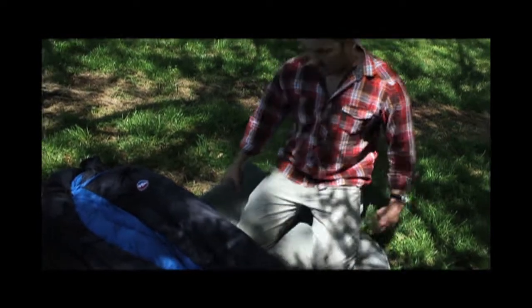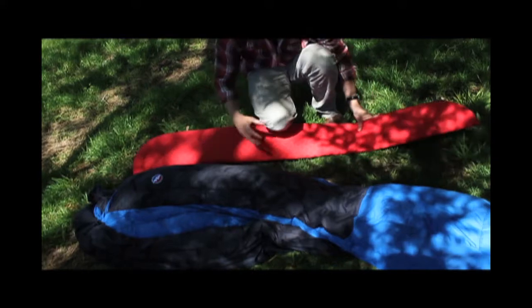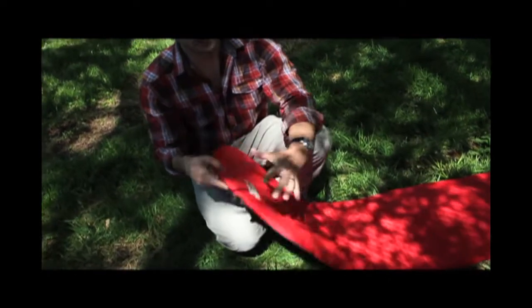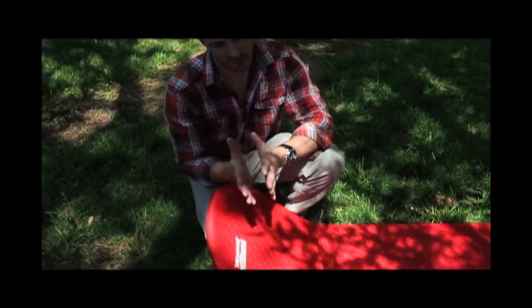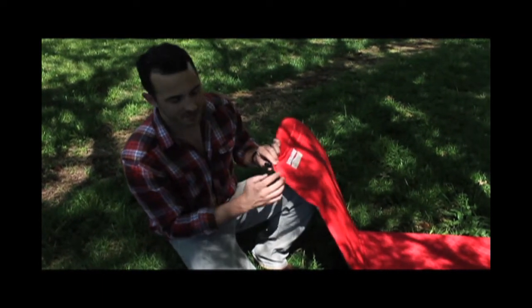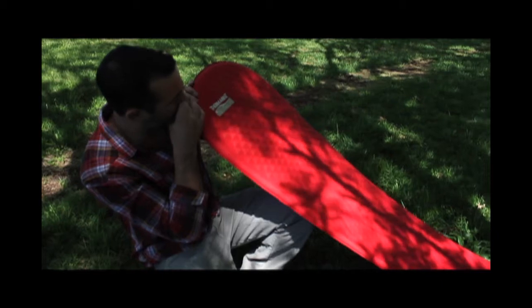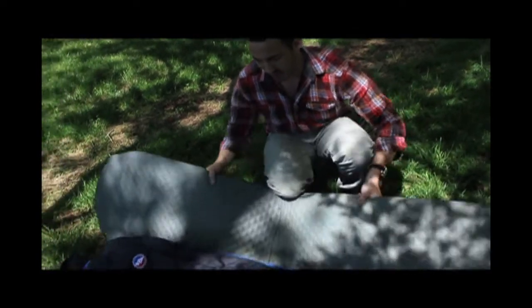I'm going to show you real fast how to set this up. Take the Pro-Lite pad — it's going to be folded in your pack in a little roll. They're stored open so that the foam is always expanded. When you pack it back up and then open it, open this valve and the foam inflates — it's basically a self-inflating pad. What you can do is blow in it a little bit to top it off or speed up the process. Don't spit in it, please. Super light, and it has sticky dots on the bottom so the pad doesn't slide around in the tent.